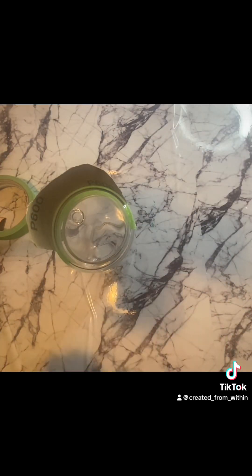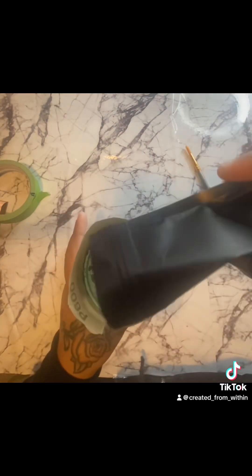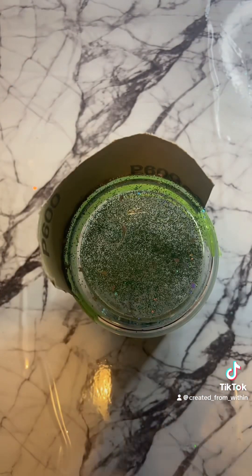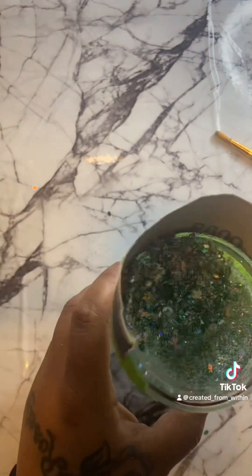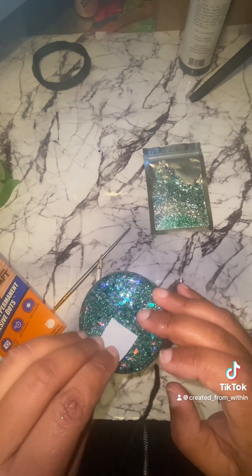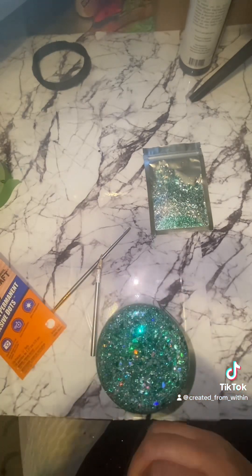I'm just taping up a piece of cardboard to make sure the glitter doesn't get everywhere. The glitter I'm using is extra glitter from different projects — there's silver, green, a little bit of gold, just a lot of different glitter from old projects. I'm filling this up and I'm gonna seal it with a gorilla tape dot.